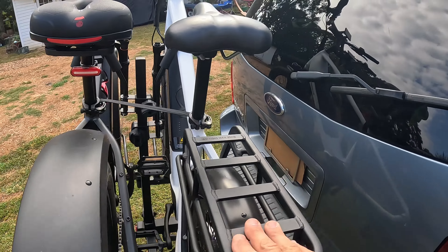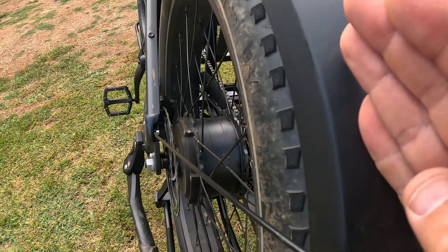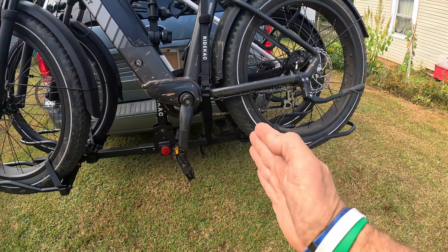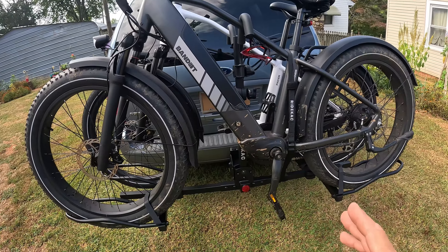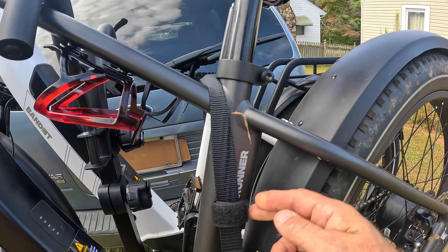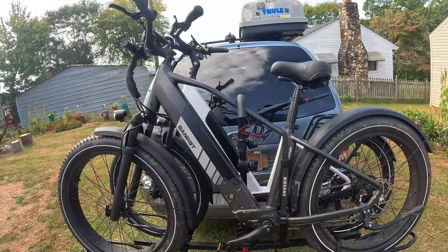Both are loaded on there — I have both Bandits ready to go. The Bandit Pacer is loaded on the back with the smaller tires and you see how well those just drop down in there. On the front is the Bandit Forerunner with the 4-inch tires, and you can see how those fit down in there just perfect. I ran the straps around each tire, and there's a secondary strap that runs around this way — it has a little ratchet on it. You can see how everything holds in place and it's all locked on there.